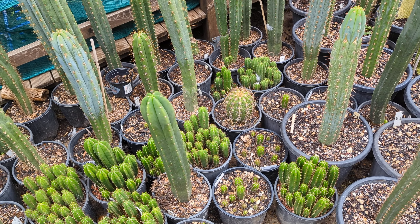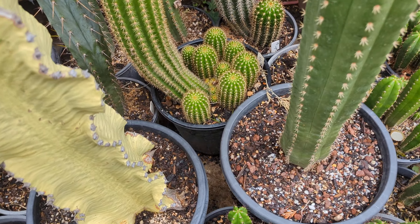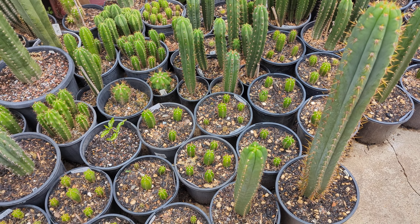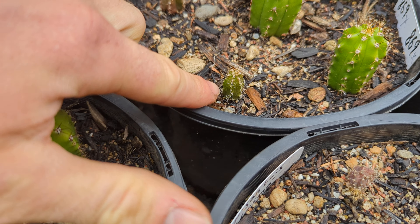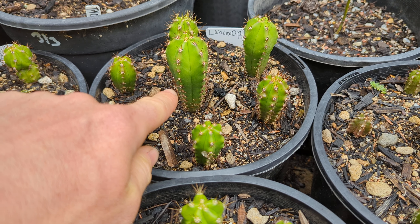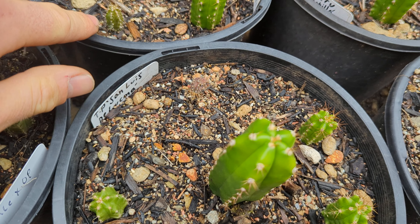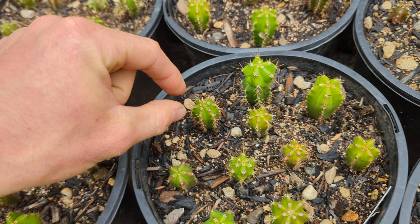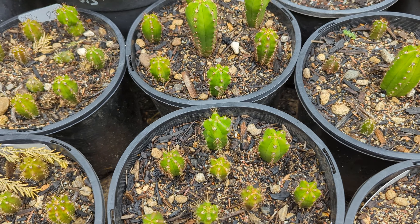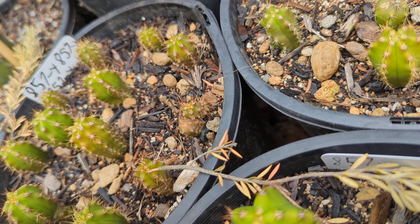Some plants will pup a huge amount — this one has four, and this other species has an absurd number of pups; that's just how that species behaves. You can even cut small seedlings in half, though there's a higher chance of rotting the smaller the plant is. A bug ate the top of this one and it's now pushed out two pups — one on top of the other.